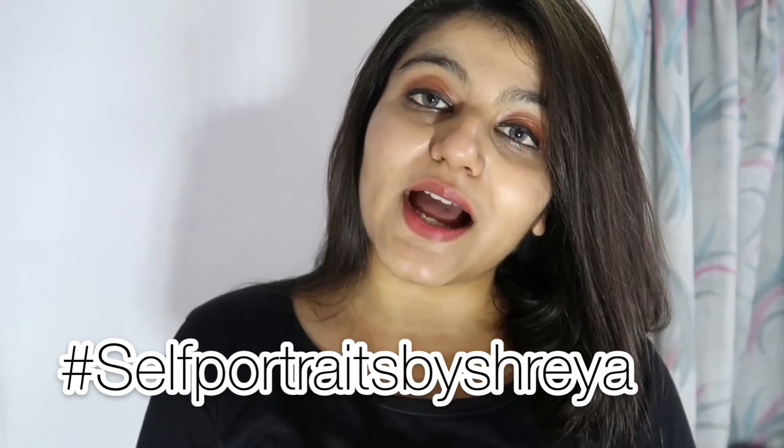If you use any of these ideas, you can use the hashtag 'self portraits by Shreya'. That was all about today's video and I hope you guys loved it!